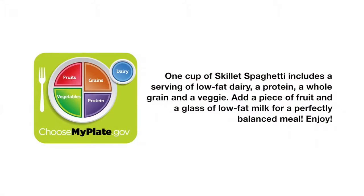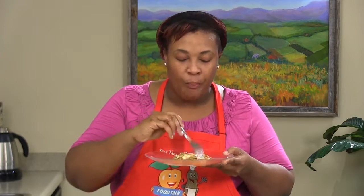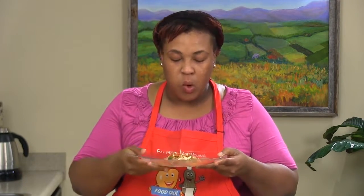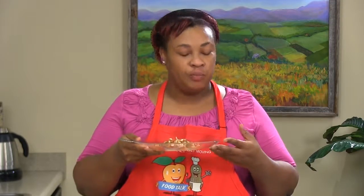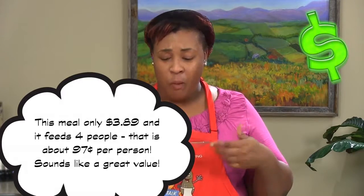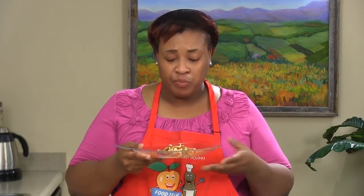I think that's about enough time for our cheese. And there you have it — skillet spaghetti! Look at that, doesn't that look delicious? Definitely want to get some of everything on there. Mmm, that's good right there. It's so good! Skillet spaghetti — fast, nutritious, easy recipe using things you probably already have on hand in your cabinet. And I'll see you again, same time, same place, different recipe.